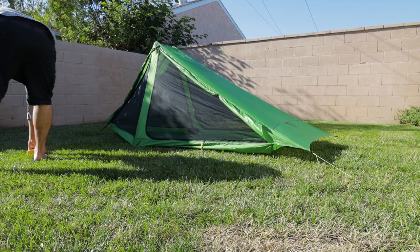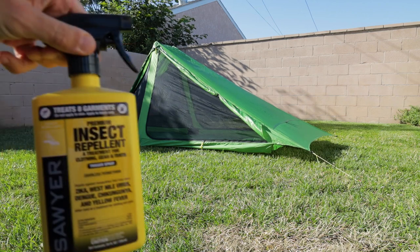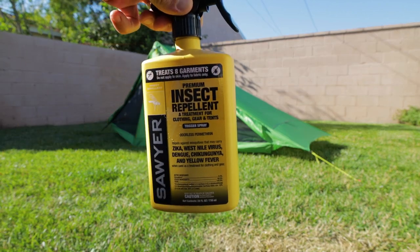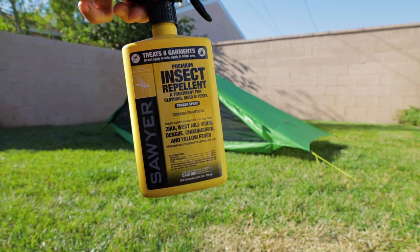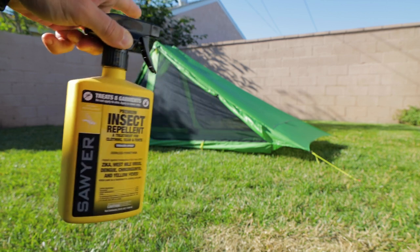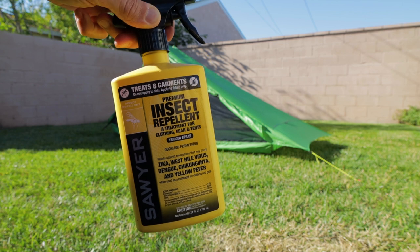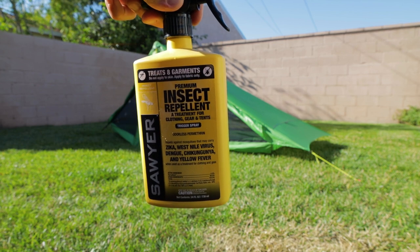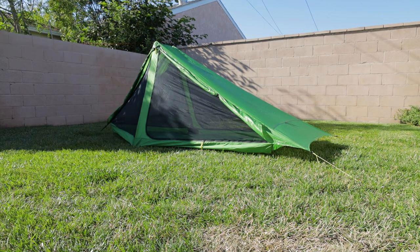The stuff I'm going to be using is Sawyer brand permethrin. This is stuff I use in my clothes too, and it's great also for tents. Now you're not going to put this on the sil-polyester material — only on the netting. Not that it wouldn't work, but the idea with permethrin is that it absorbs into the material. Since sil-polyester is hydrophobic by nature, it's not really going to absorb in and pretty much will just wash away in the first rainstorm. So we're going to go ahead and get to doing that right now.